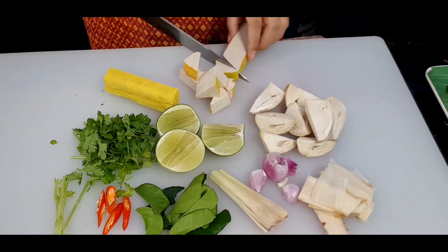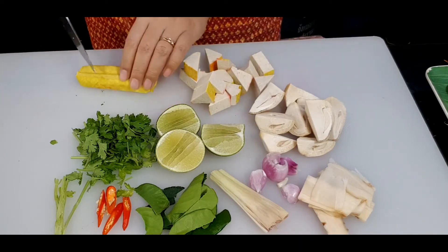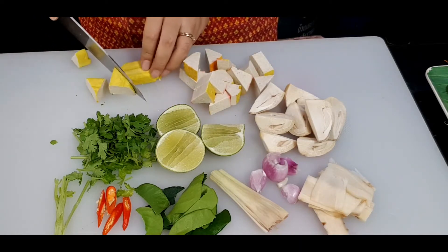We have easy preparations, and when we're cooking it's even easier — trust me!